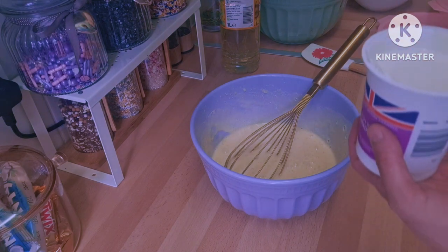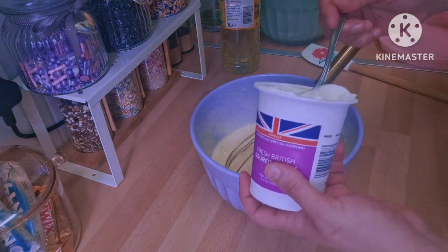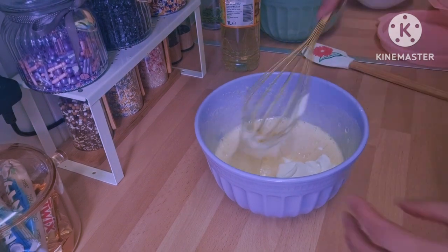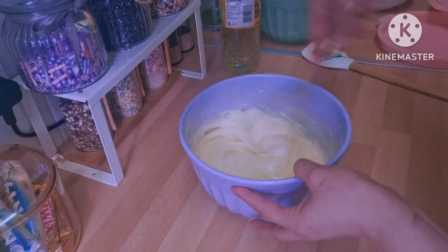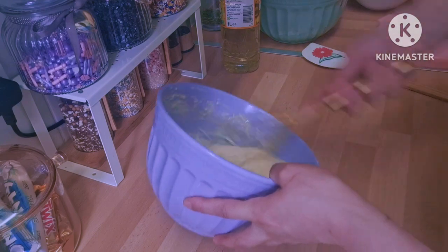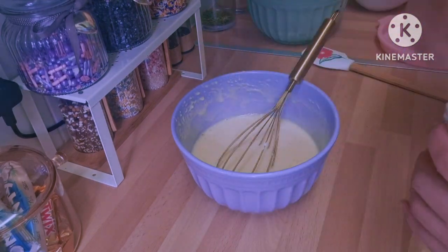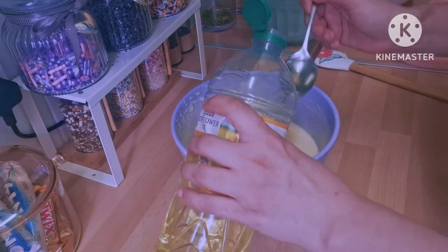I'm going to add 180 ml of sour cream — or you can also use buttermilk. Lastly, I'm going to add three tablespoons of oil.